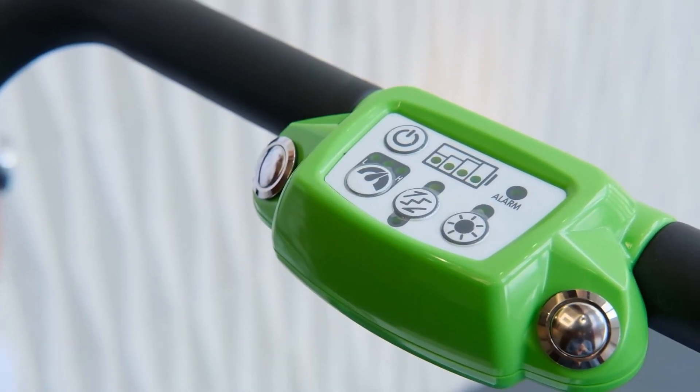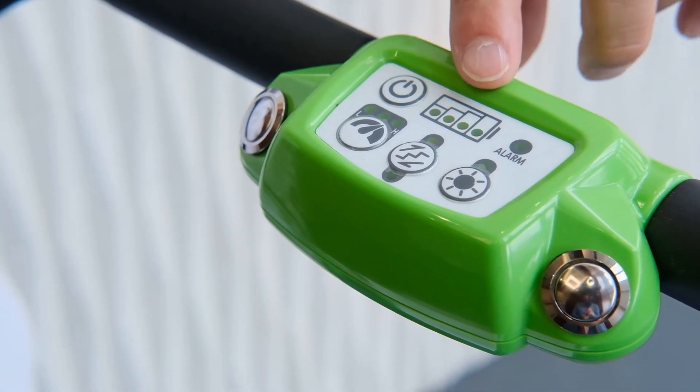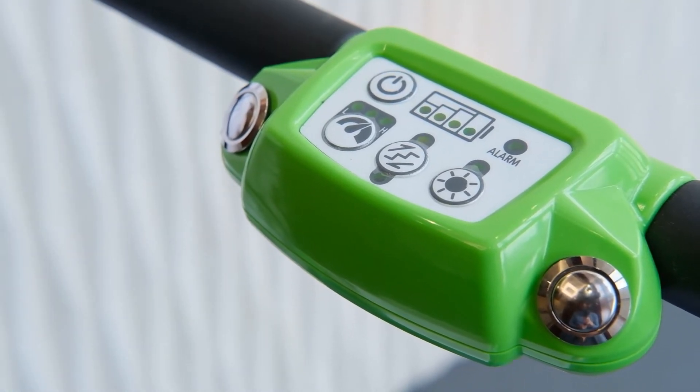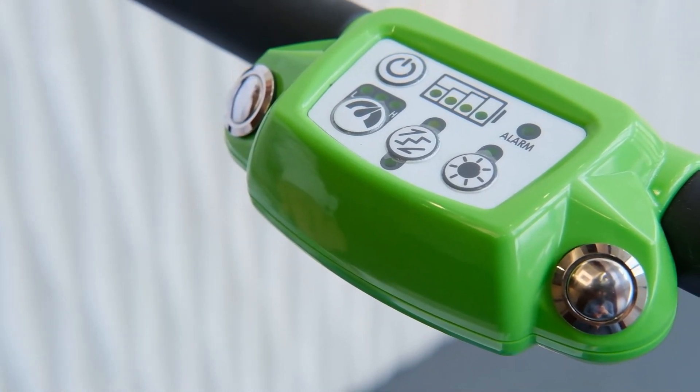The control panel at the top of the chair has seven functions. This is the power button — use this to turn the chair on and off. This is the battery power indicator: red means low battery and green means a full charge. This is the alarm; if this light is flashing, please refer to the alarm codes in your instruction manual before operating.